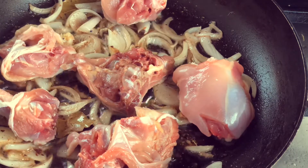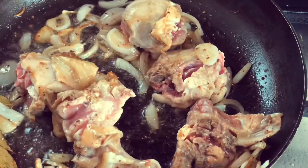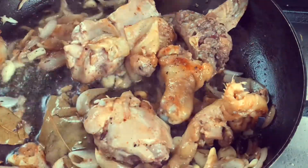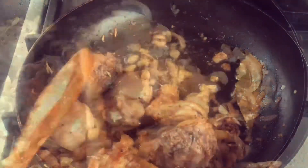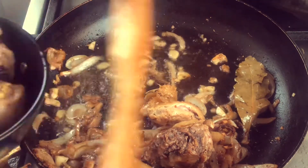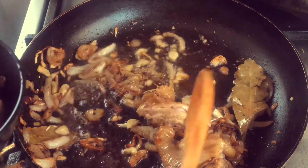Everything is slowly cooking together, melting together, having a good time in there. You're gonna flip it after about five minutes on each side, making sure that there are no bloody spots — that's what you're looking for. It's well cooked but not deeply fried, just lightly fried with no signs of blood in any of the pieces. Then you take that out.